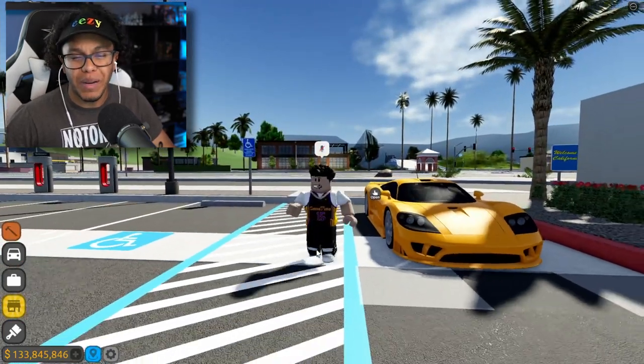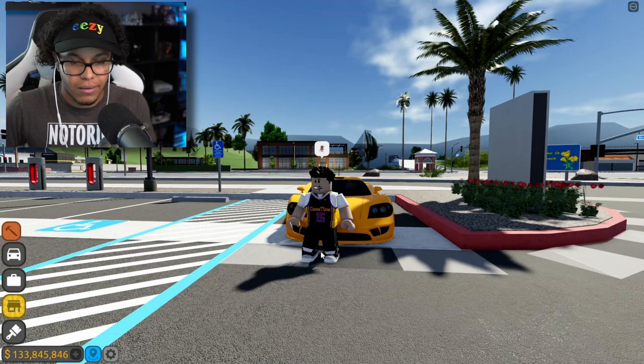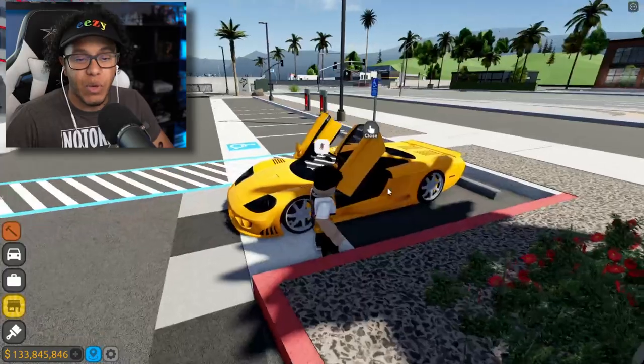This car has been reviewed before, but it hasn't been reviewed since Driving Empire has been updated with all the fancy stuff. This is a Saline S7 and it is a beautiful machine.